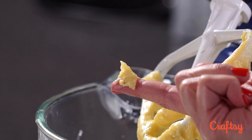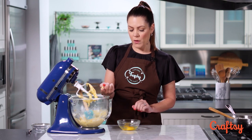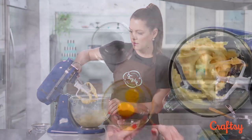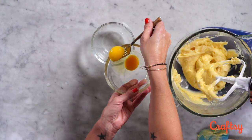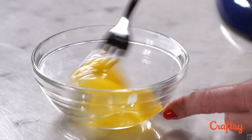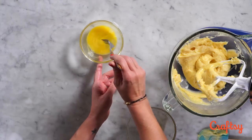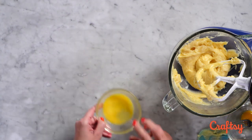This one seems a little bit stiff because it's not bending like I want, but I think a whole other egg is going to be too much. So I'm going to scramble one and only put half in, and then I'll do that test again. I've scrambled it so I can just add a little bit more into my mixing bowl.